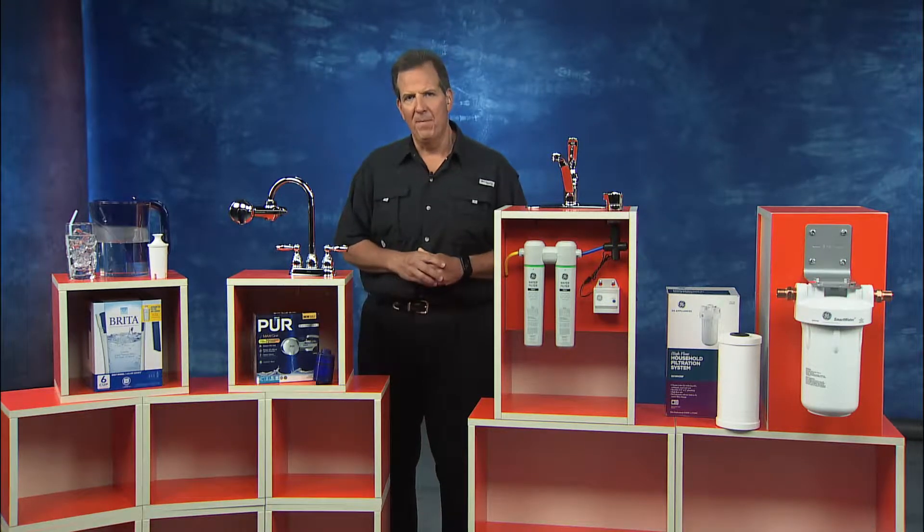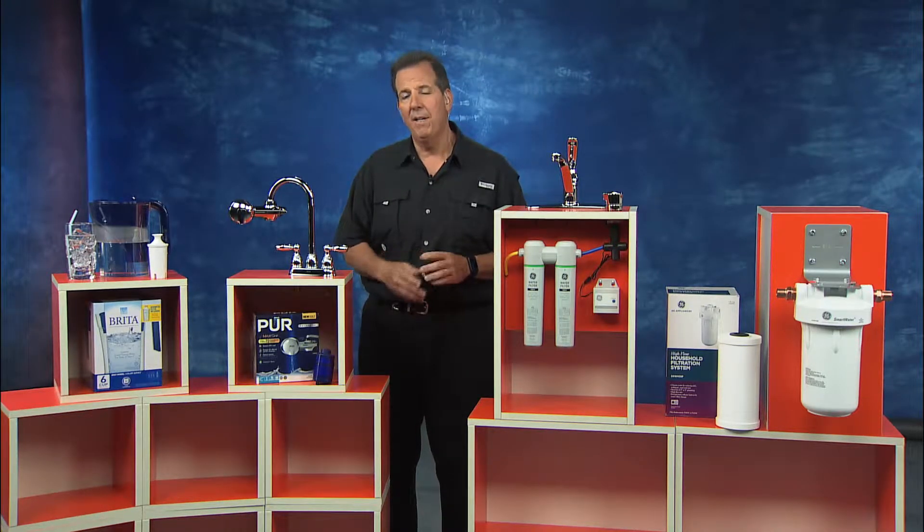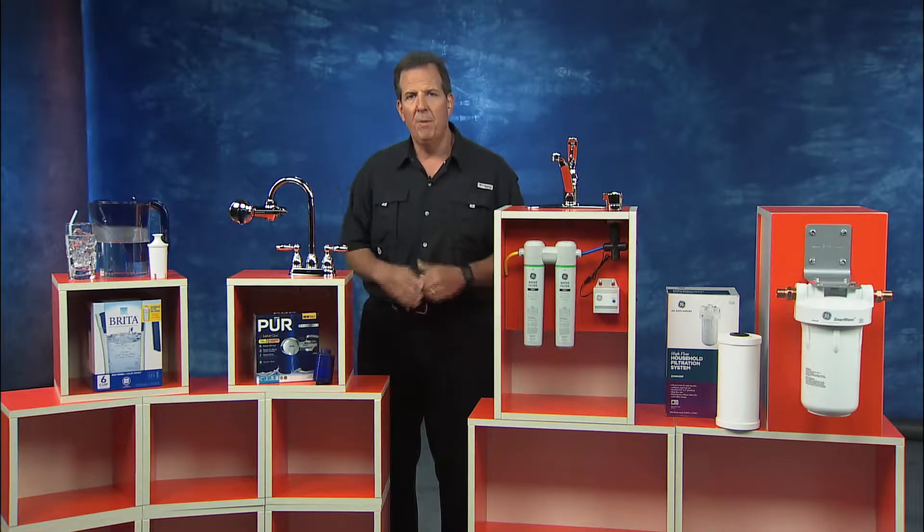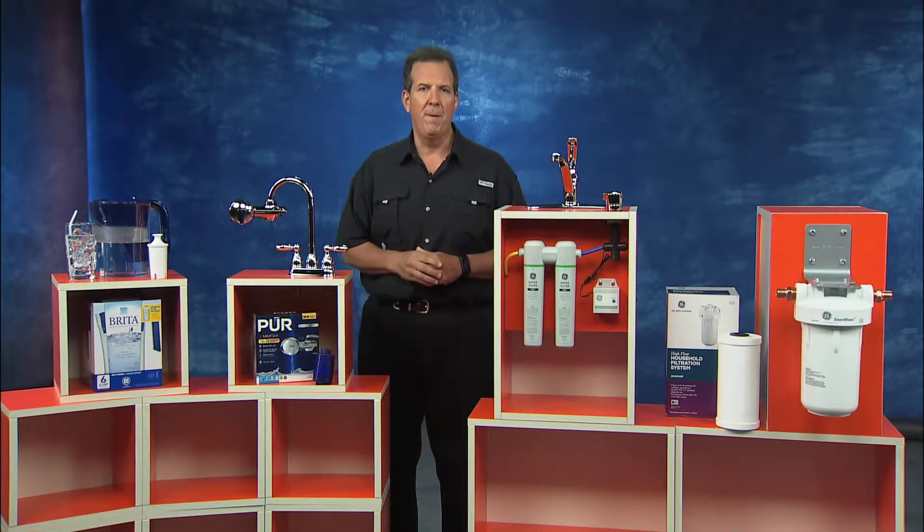Hi, I'm Tom Kreitler from The Money Pit. If you'd like to improve the taste and clarity of the water in your home, there's some great filtration options that you can use. I'm going to share with you four that are all available at the Home Depot.